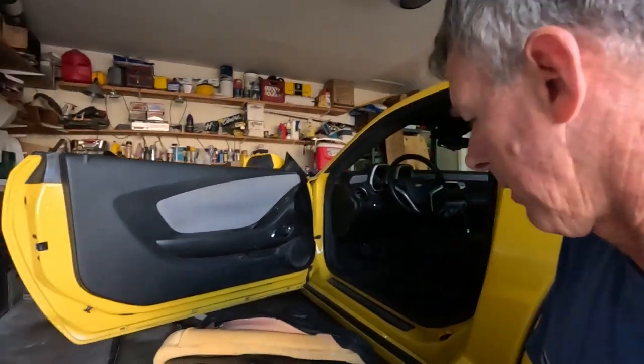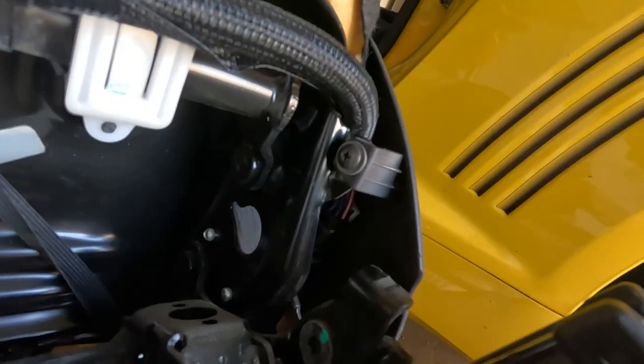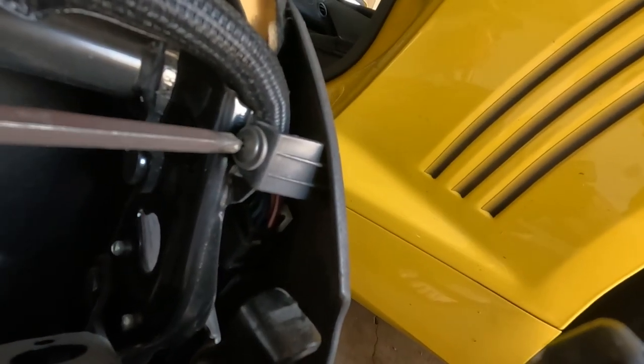I decided I need to take the cover where the controls are off, which is right here. There is a screw right here — looks like a Phillips — ready to take that one off.